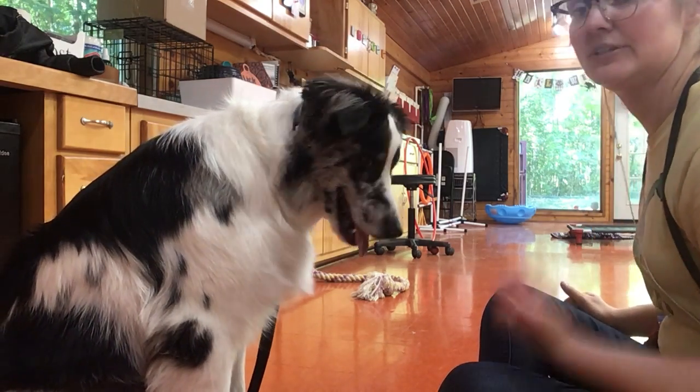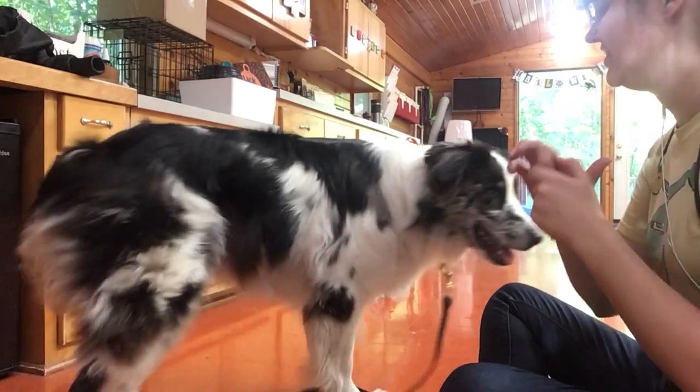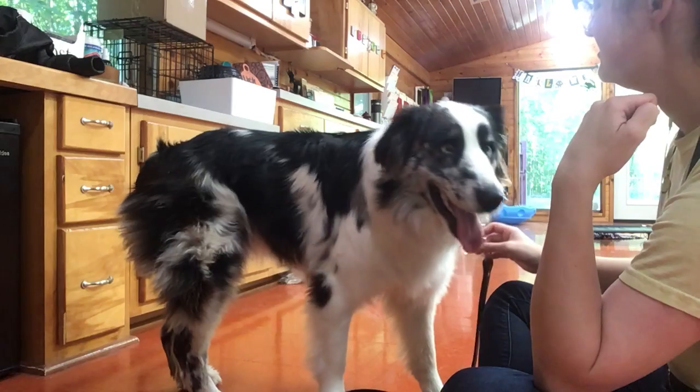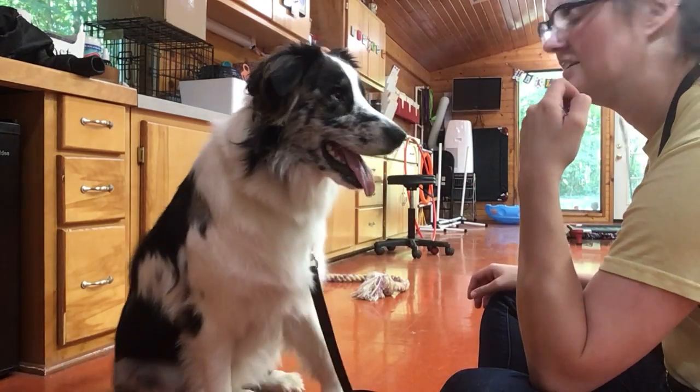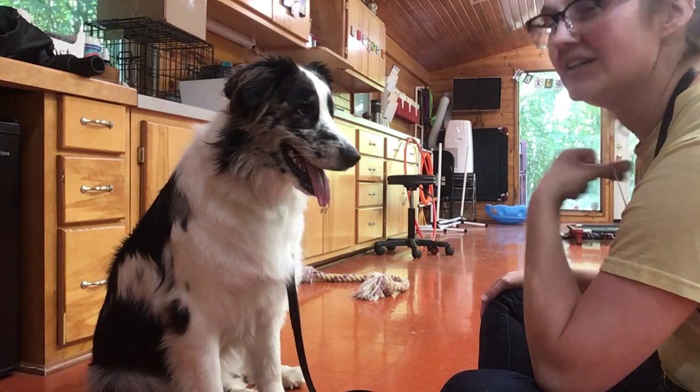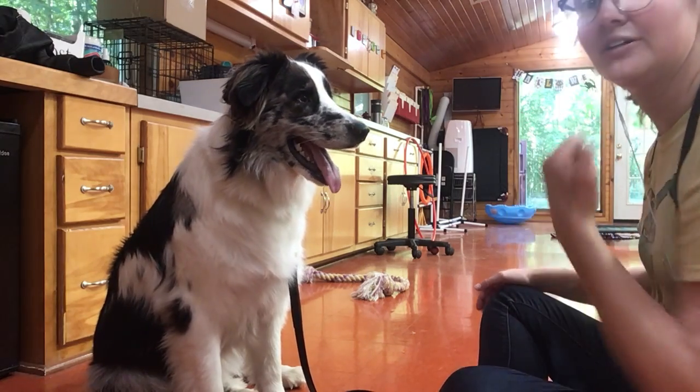That's what I wanted. So what I want from her is I want her to disengage — meaning I want her to look away, not look at me, or look at me — you know, move away from the treat. I want her to not fixate on it.